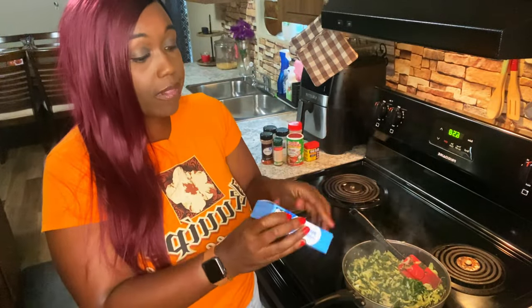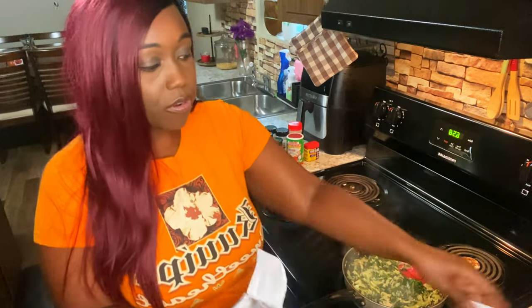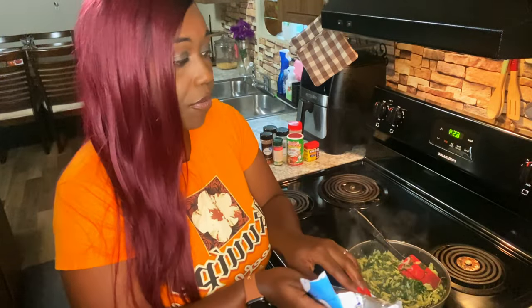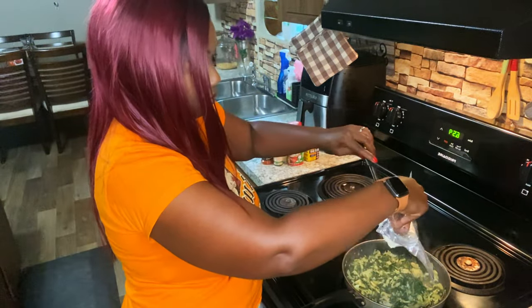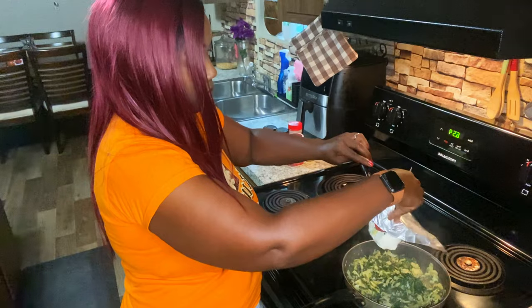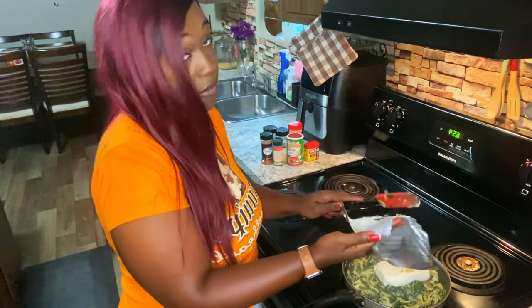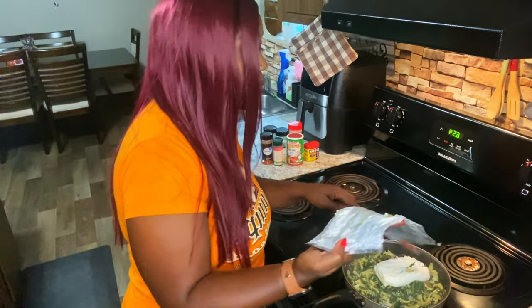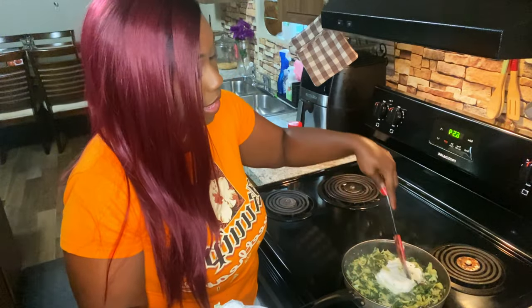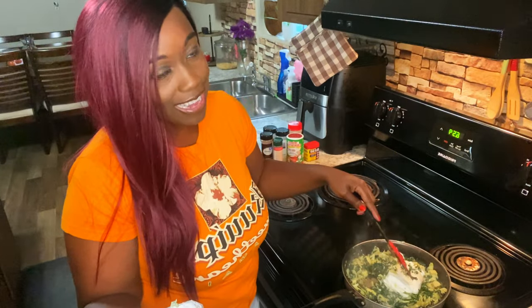Now you're going to turn down the heat and add in your eight ounces of cream cheese. I've had this at room temperature so it comes out a little bit easier. We'll go ahead and add that in, make sure you get all the extra bits, and slowly let it melt in. Then we'll start adding in our seasonings.